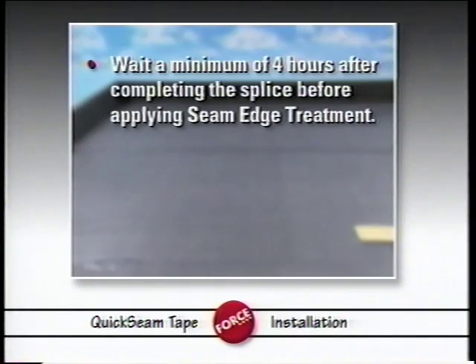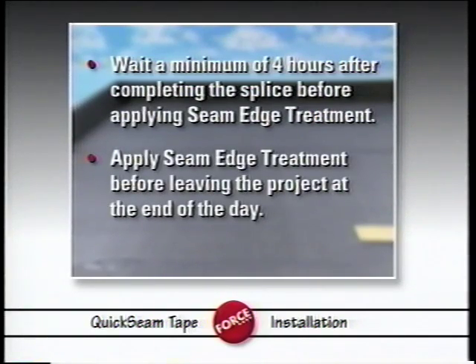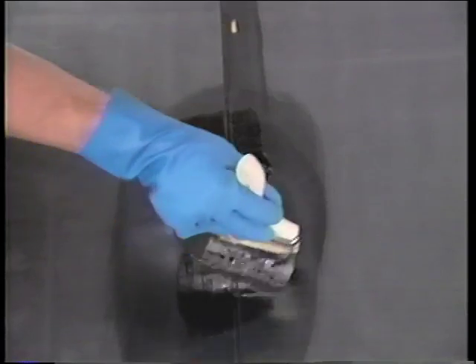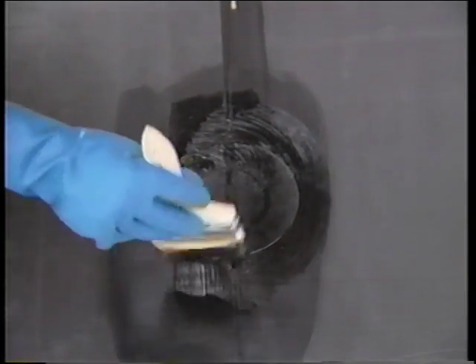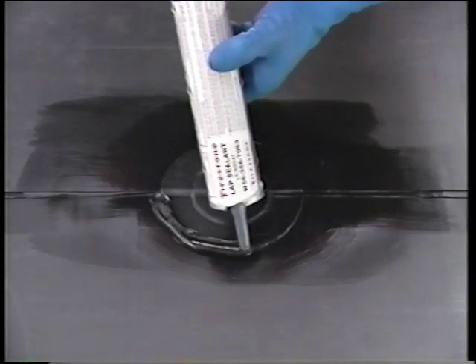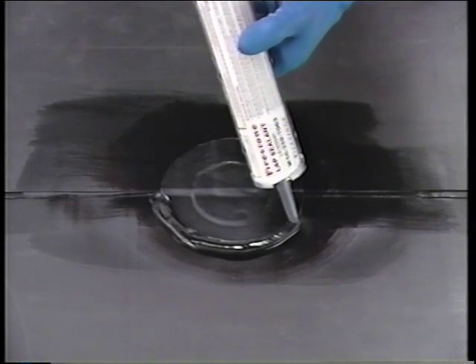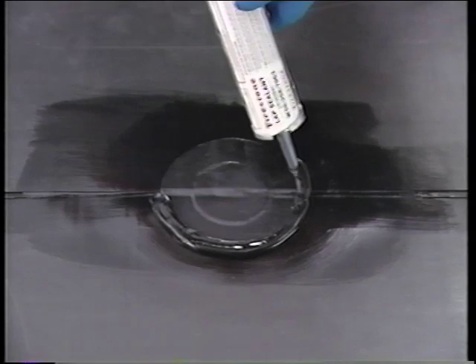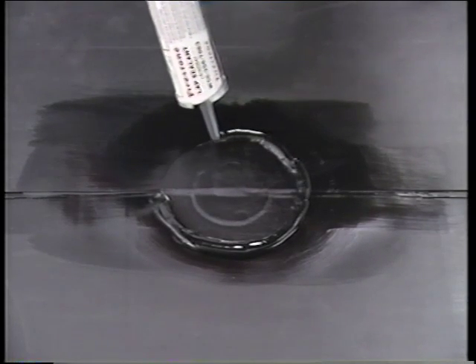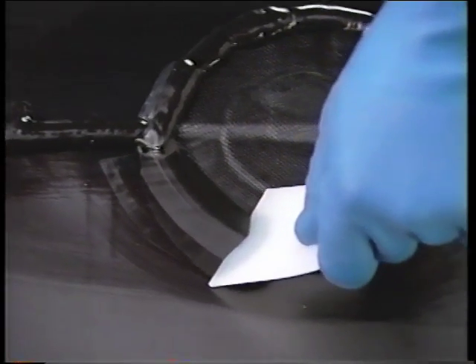You should wait a minimum of four hours after completing the splice before applying seam edge treatment, but be sure to apply the seam edge treatment before leaving the project for the day. First, apply splice adhesive, a minimum of one inch wide, along both sides of the seam edge, and allow it to dry. Then apply a three-eighths to one-quarter inch bead of lap sealant along the edge, and extend it four inches in each direction along the intersecting seam. Feather it with a Firestone Feathering Tool.